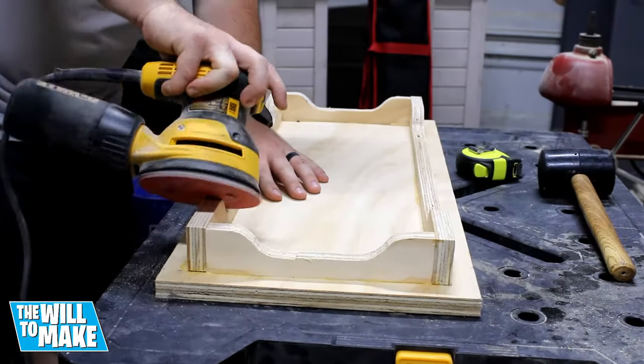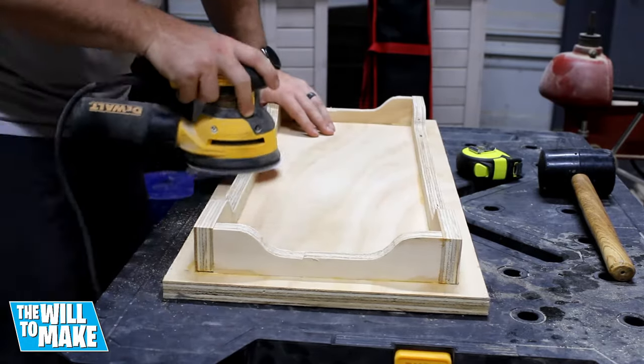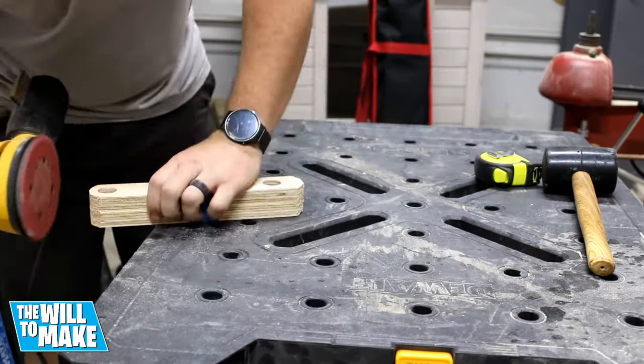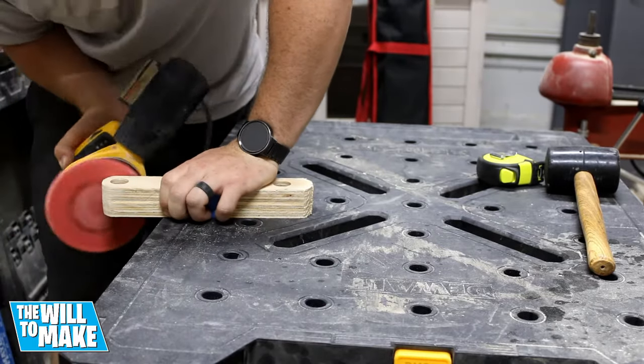I removed the dowels and gave the whole thing a quick sanding, starting with 120 grit and going up to 220 grit. I will have links to all the tools I use in this video in the description below, so please check it out.